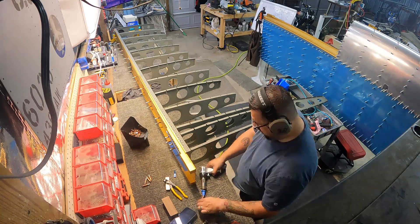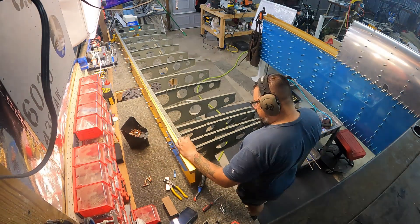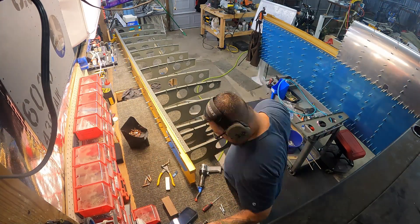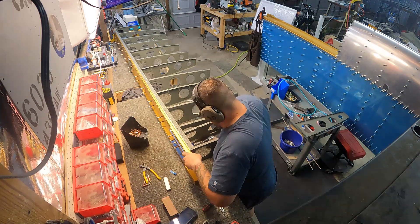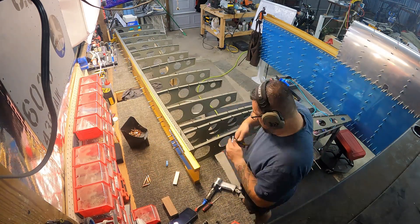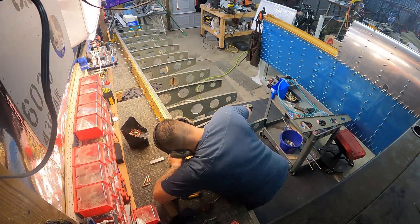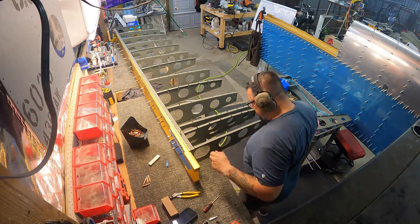These first few ribs are the wing walk area. This is the left wing and I have it upside down on the bench right now — just the way I ended up laying them out. Later on I flip it over because it made things more confusing than necessary for the rear spar.